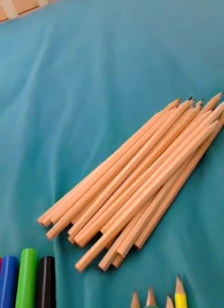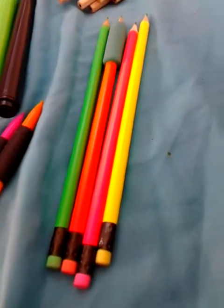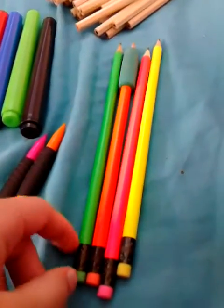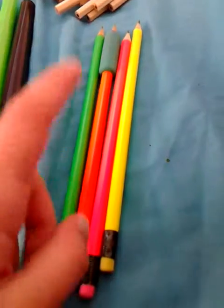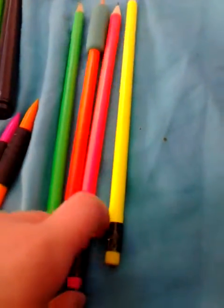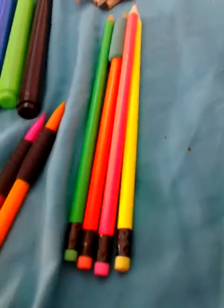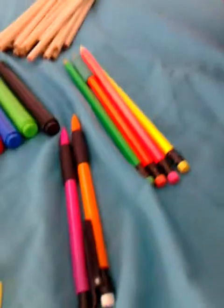Here I have four neon writing pencils. The orange one has a pencil grip. The colors are green, orange, pink, and yellow. The pink is probably my favorite.